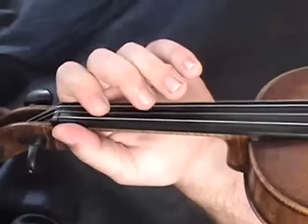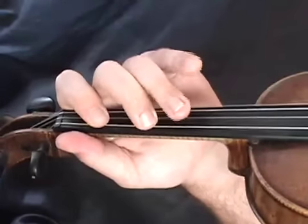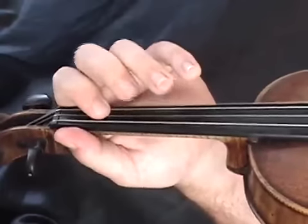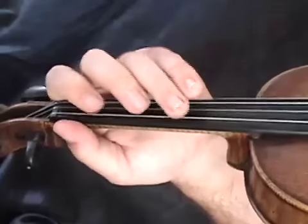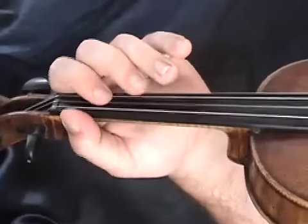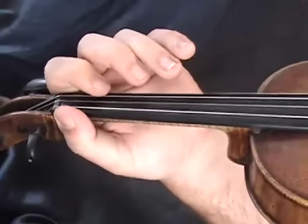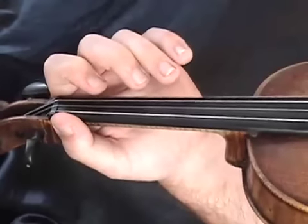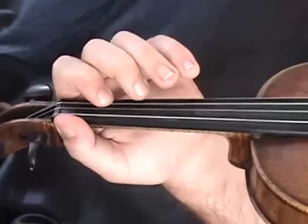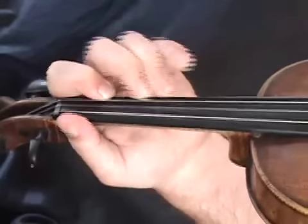If you're new or a beginner, take note of some of the spacings on the G and the D string. Those are full spaces between your A, B and C and your E, F and G notes. Let's try the lower scale one more time. Once we get to that A, we can continue on with the higher scale on the A and the E string, and then back down.